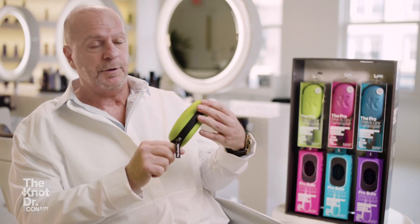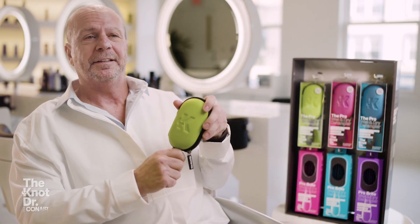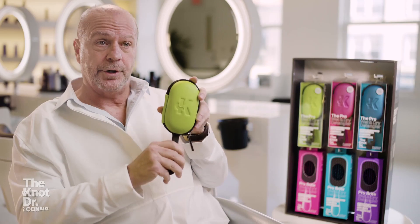We're very proud of the brush. If you want shinier, healthier, knot-free, smoother hair, this is our prescription — The Knot Doctor.